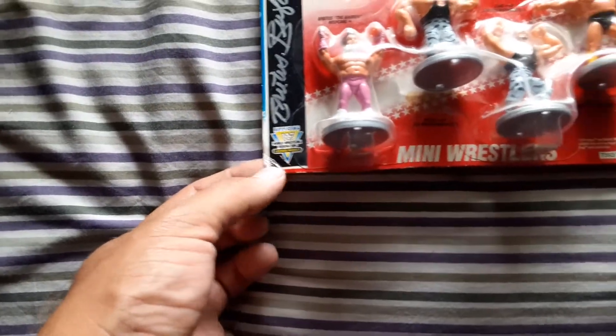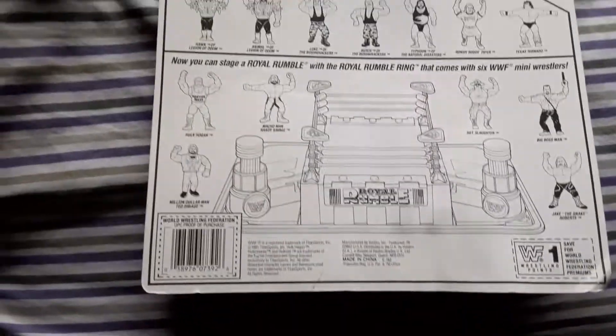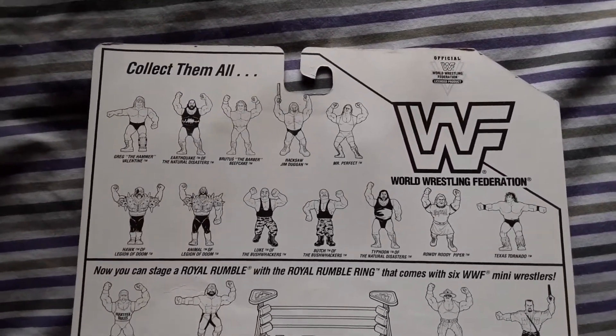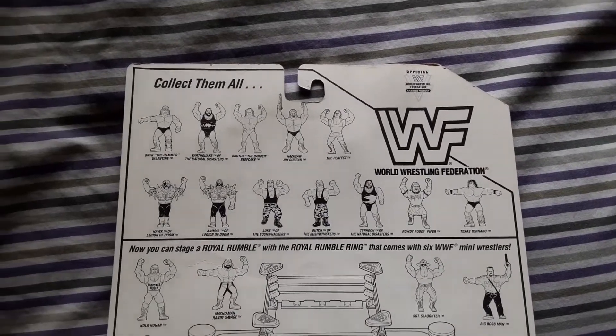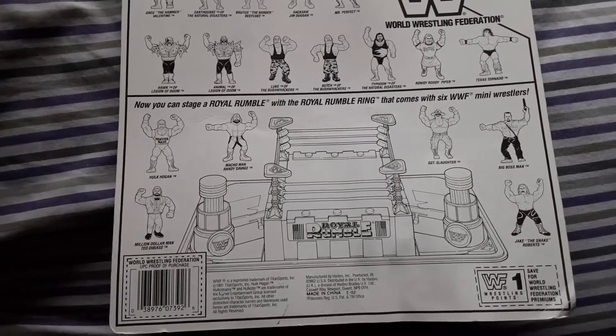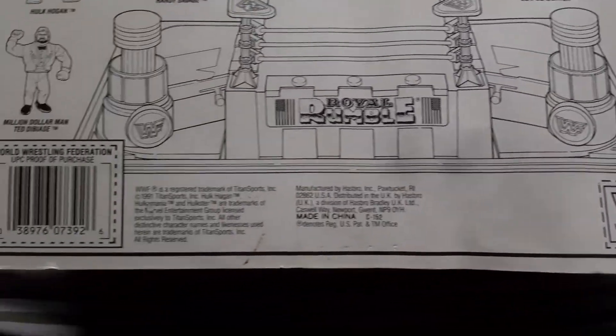I want to say I paid like ten bucks for it and it's not in the best condition — it's got some dents on the corner, but the bubble is still intact, which is an important part. It's mostly flat on the front. The back is a bit rough and curvy, but no big deal. I always like looking at the back of these to see how old-school it was — pretty much the only way of knowing what figures were in the series. I believe it's from 1990 or 1991, so pretty cool.